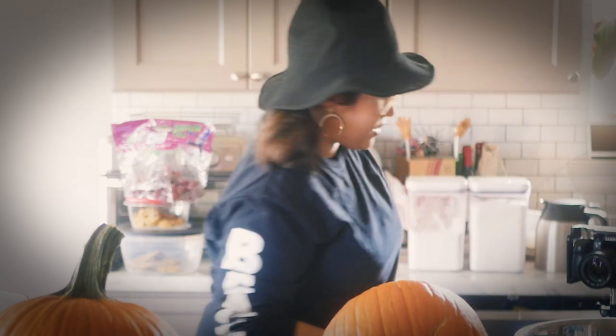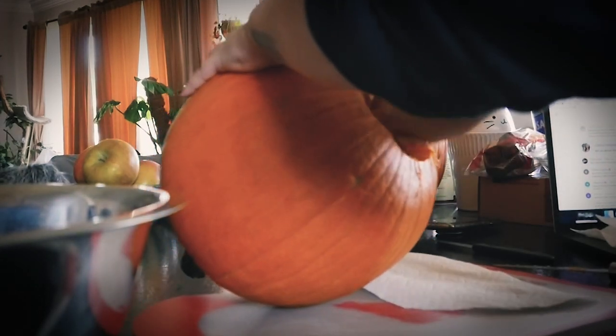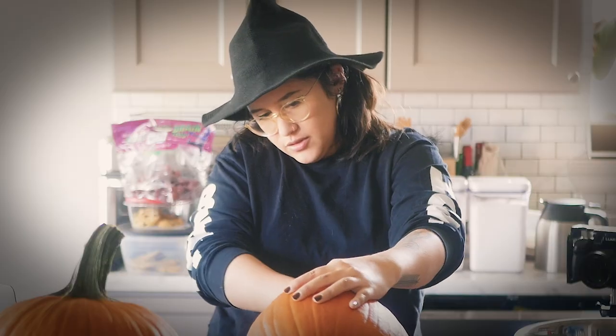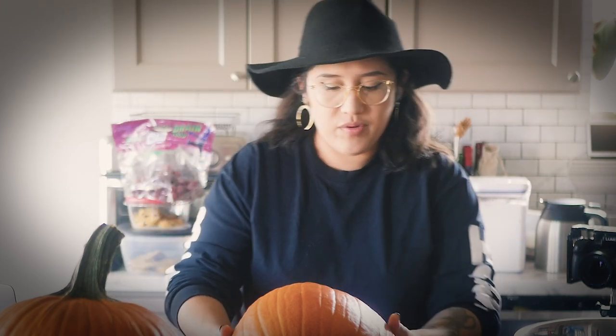Now here's the fun part where you get your hands dirty. I guess I'm gonna get paper towels too. I've seen people take mixers from a handheld mixer, put them on a drill, and kind of spin it around in the pumpkin to clean it out. I would be trying that today if I had a handheld mixer but I only have my standing mixer, so that won't work unfortunately.